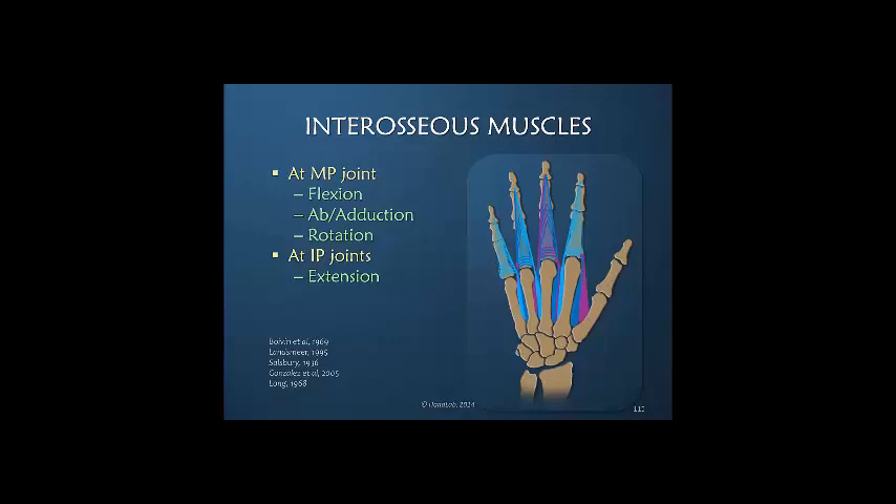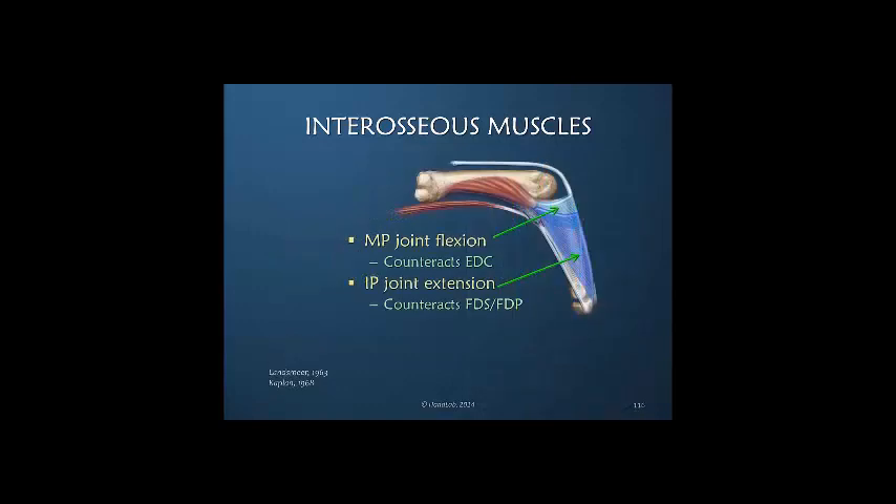Whether through the central slip insertion, the oblique fibers, or the lateral band — as we previously said, MP joint flexion counteracts the extensor digitorum communis power, and IP joint extension counteracts the power of the extrinsic flexors. In both circumstances at the MP and the interphalangeal joints, one direction is primary with an extrinsic muscle and the other direction is primary with intrinsic muscles. This is true of both joints — they happen to be opposite directions.